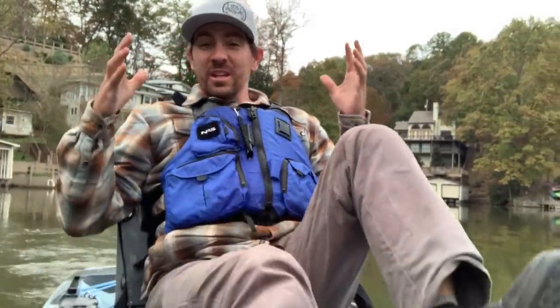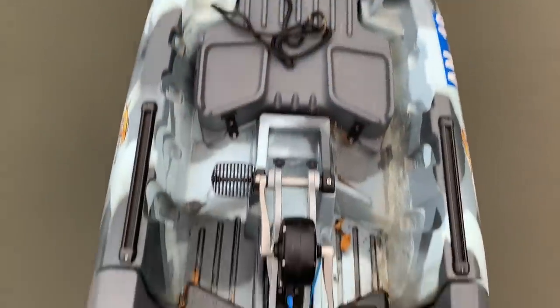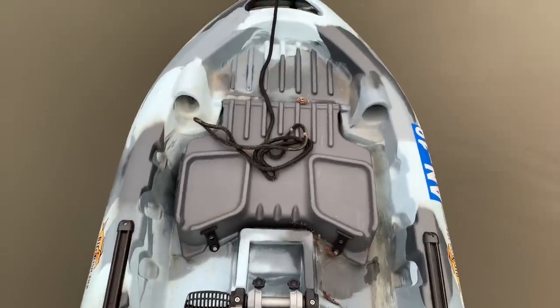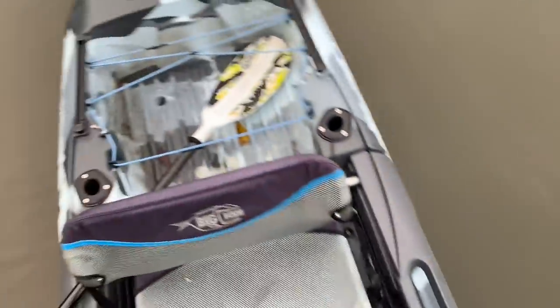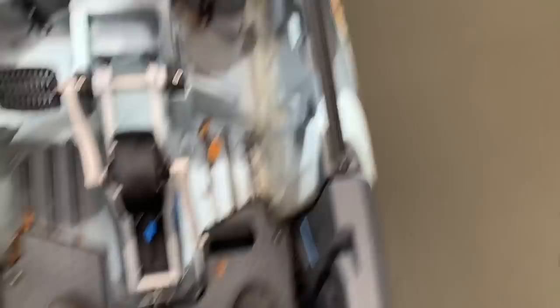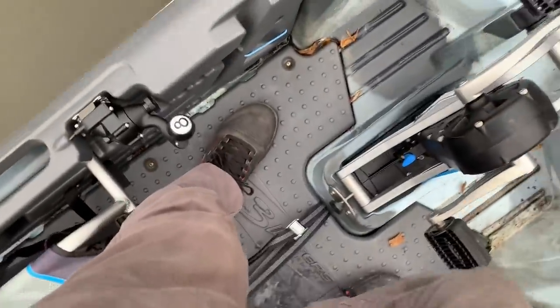Now I'm out here in the Big Fish 108. This is my first pedal in this boat and first impression is it's big. Give you guys a little idea of the deck layout on this Big Fish 108 — it's massive. Nothing I've seen on video has done it justice for just how voluminous this thing is. We just had two guys standing on it and still totally stable. Massive, massive secondary stability.